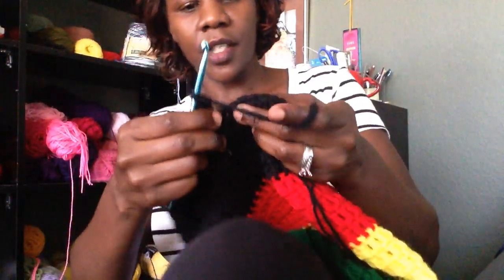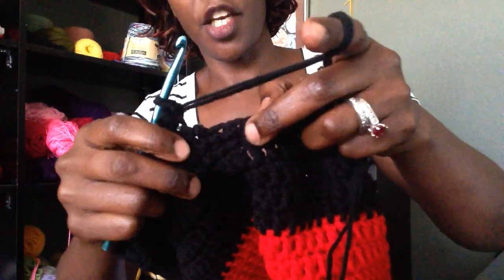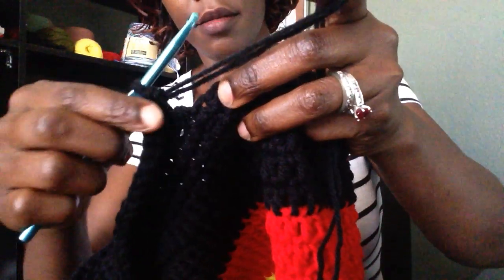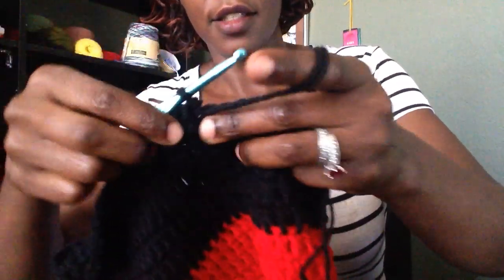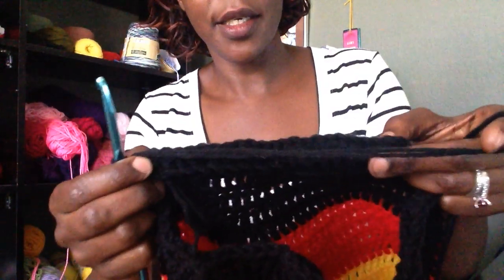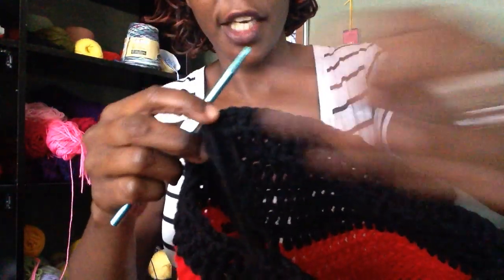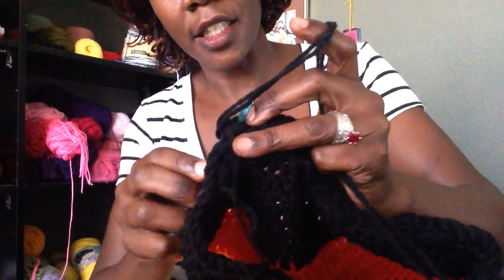Go ahead and slip stitch in the next stitch around the brim — not where you started, but in the next stitch down below in the first row. Slip stitch in that particular stitch, and then turn your work around. We are going to work one single crochet in each of the next stitches all the way to the other end. We are not going to chain 1 where you slip stitched — just turn your work around and begin a single crochet in the next stitch.